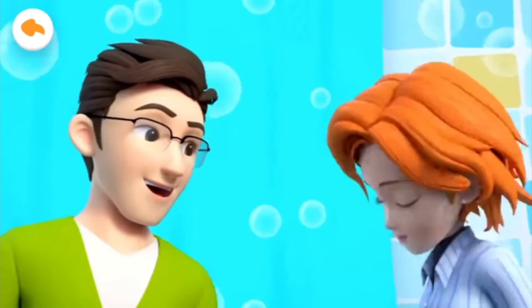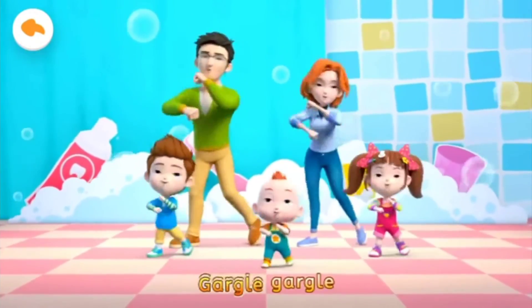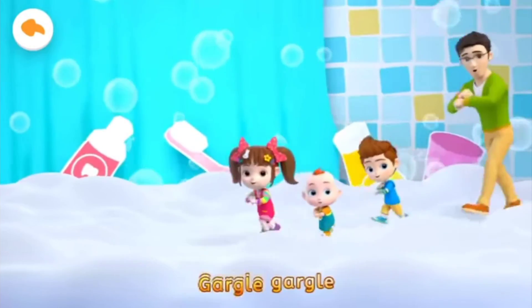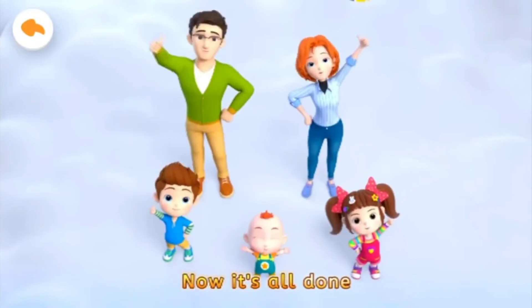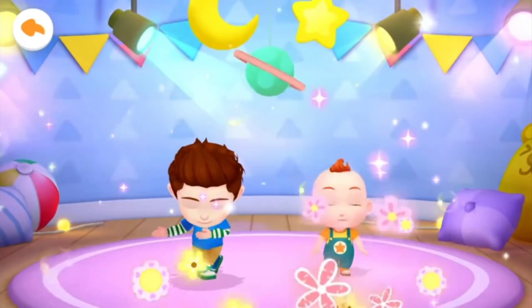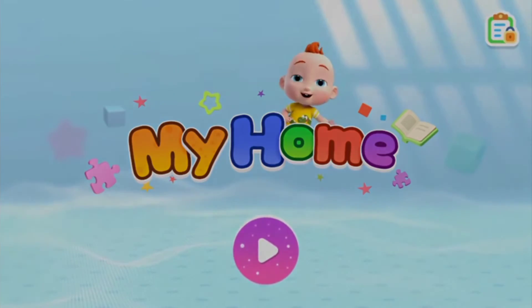Don't forget to rinse your mouth too. Gargle, gargle, gargle, gargle. Now it's all done. Gargle, gargle, gargle, gargle. Now it's all done. Gargle, gargle, gargle, gargle, gargle.